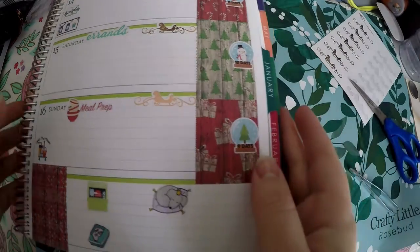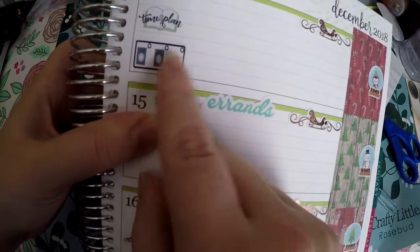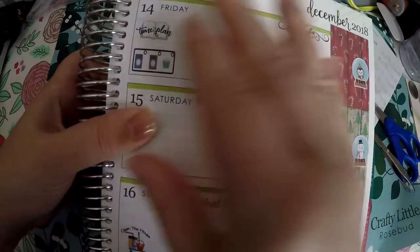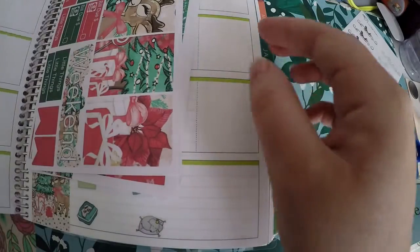I did lay down my nap trackers, dishwasher, and litter box — I did this for all the weeks. I also laid down these really awesome laundry stickers with wash, dry, and fold, which takes up a lot less space than trying to put down each individual task. I'm trying to do my planning on Fridays because the weekends do get busier once December hits.